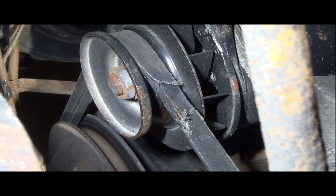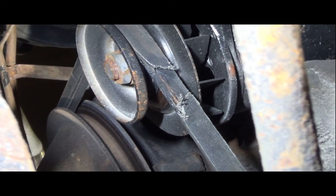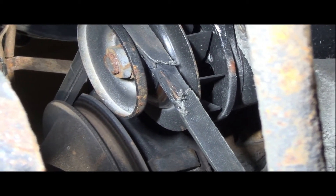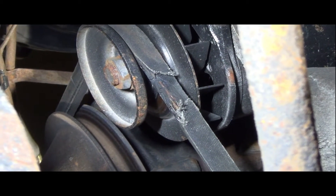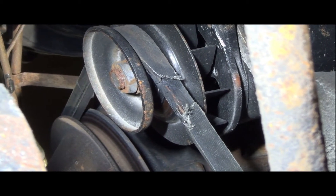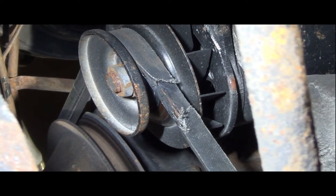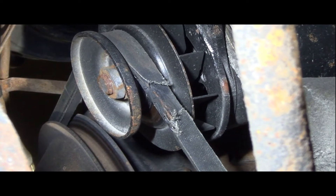I'll go topside and see if this is even the original generator to the car, and if it has bearings that need oiling or if it's a more modern generator with self-sealed bearings that don't require maintenance. Let's go up top and flip the hood to the other side and take a look down in there.